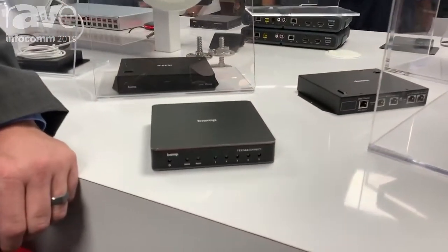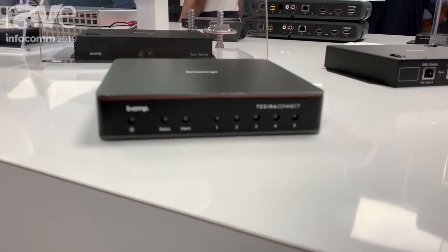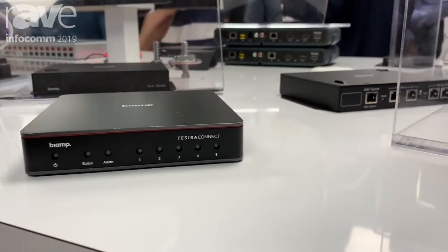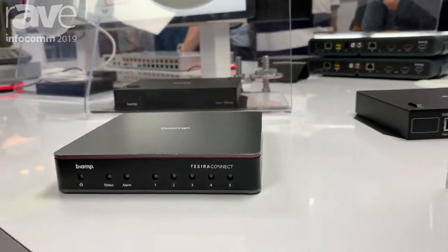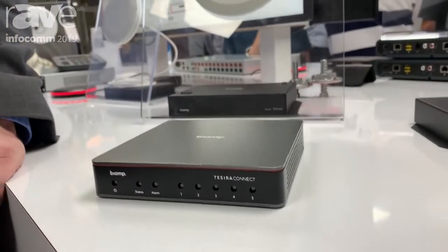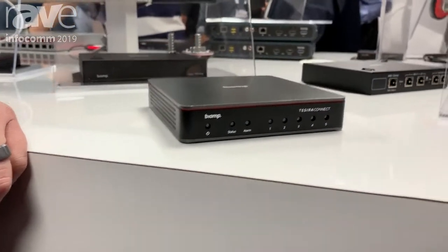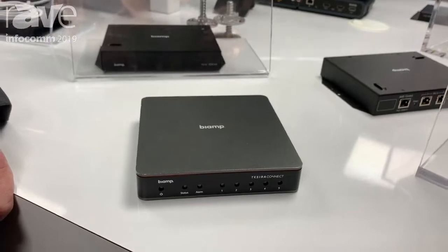Tessira Connect is an appliance for a BiAmp conference room system. It pairs perfectly with our room systems that include DSP, our new Parle microphone series with two or three microphone products — a pendant, a ceiling mic, and a table mic — our XUBT system, and our new speakers with PoE amps.